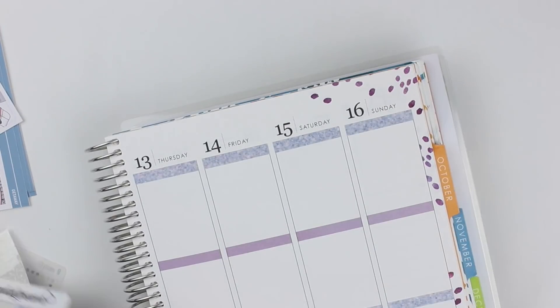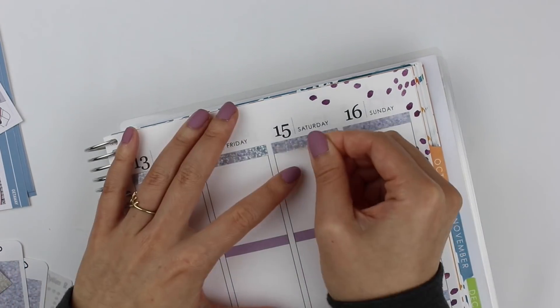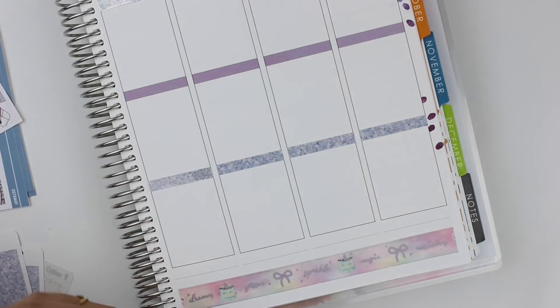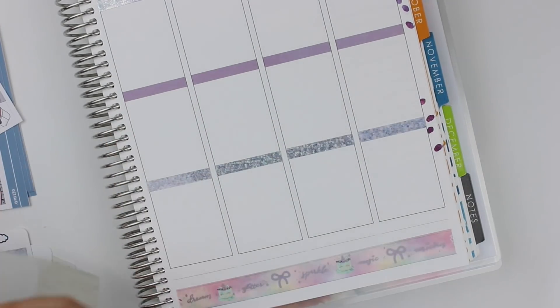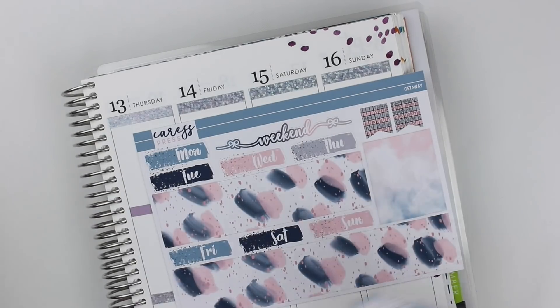On top of it I put down the Rose Colored Days Holographic Overlays — they're like the confetti overlays. They add just a bit of iridescence to the headers and they went so well together. I don't usually pull in overlays unless it's a special occasion, which this week definitely was.